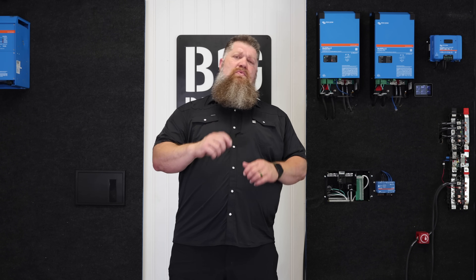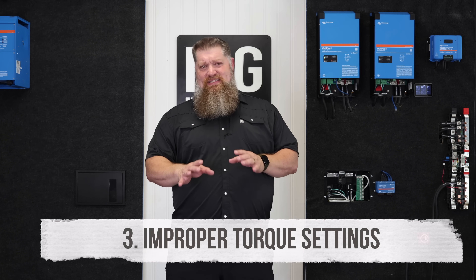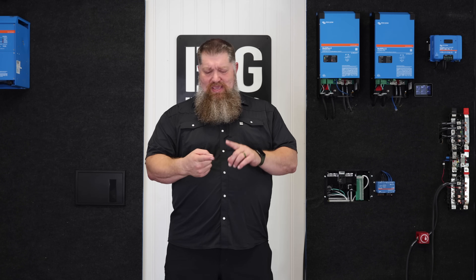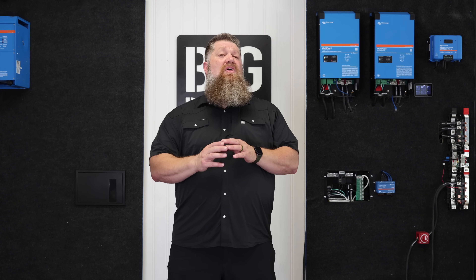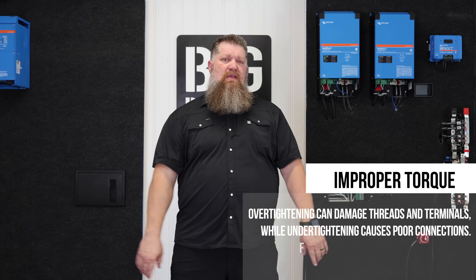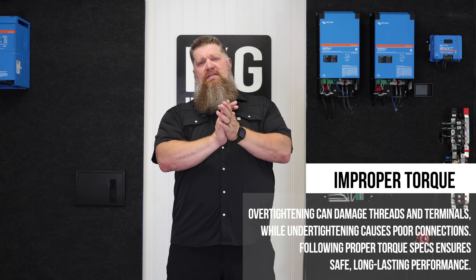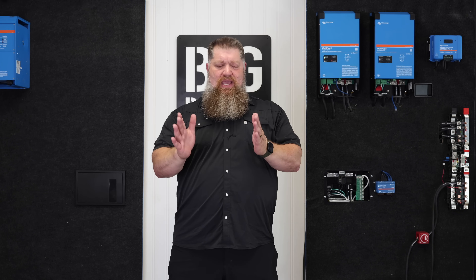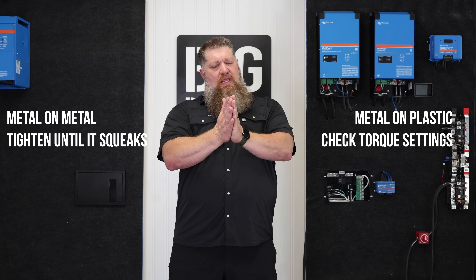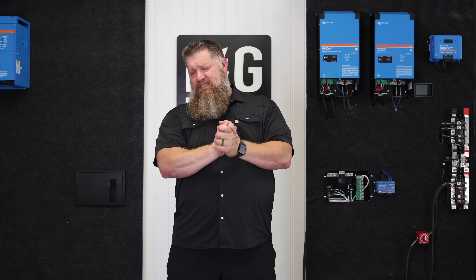Third: what we see a lot in solar system installs is improper torque. You want to get the torque settings correct. Whatever equipment you have — whether it's a Big Beard Battery or Victron solar equipment — all the torque settings are listed. You want to make sure everything is tight; we have electricity running through these contacts, and the best contact allows electricity to flow through. For metal on metal, turn it hand-tight until it squeaks. For metal on plastic, look at the torque spec and get it nice and tight.